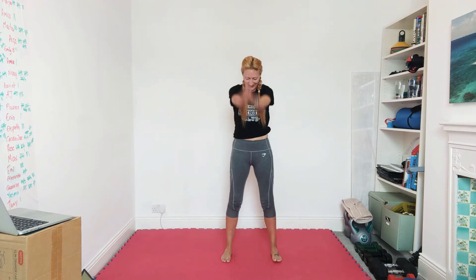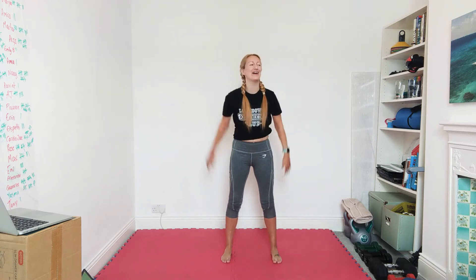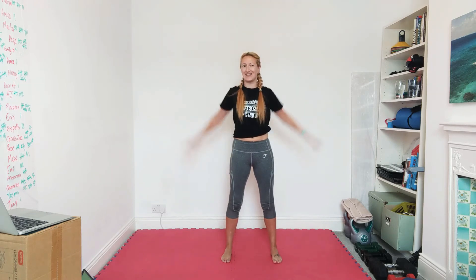Okay guys, we're gonna get started. We're gonna begin with some arm circles. We've got quite a busy class today — we're gonna have rounds of nine minutes. Everything will last for 30 seconds and we'll move straight on to the next exercise.